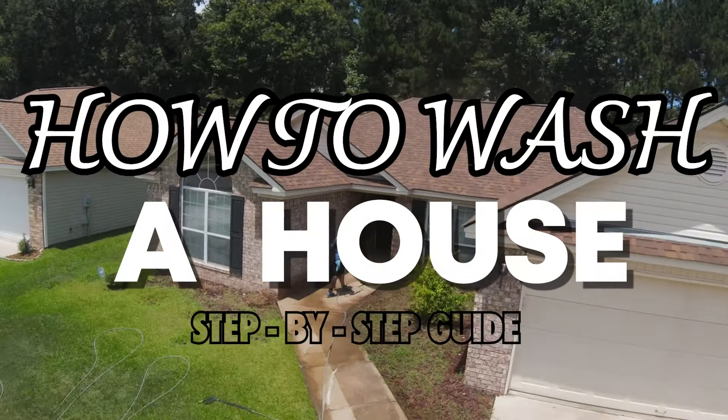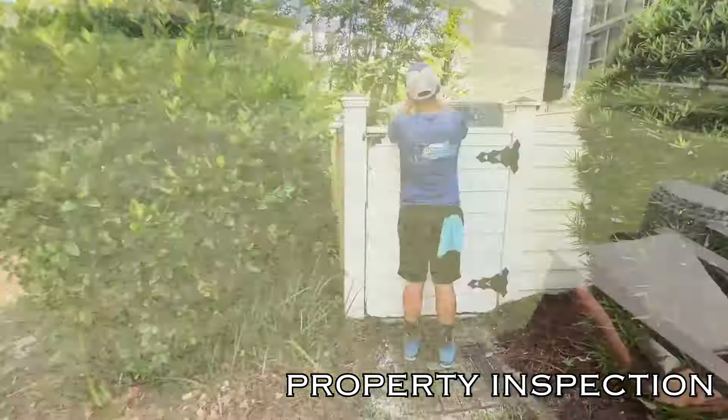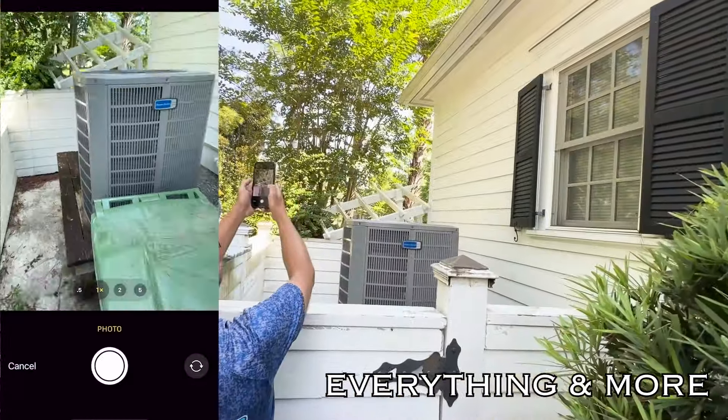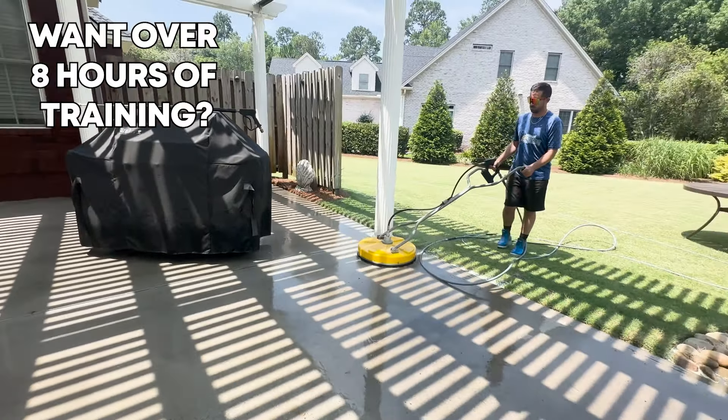In this video, we're going to be talking about how to wash a house step-by-step. We're going to be breaking down every facet from prep work on the property, inspections, removing stuff, hose running, wash — everything. All the way till the end. So if you guys stick around with us, you're going to be getting the full package here.